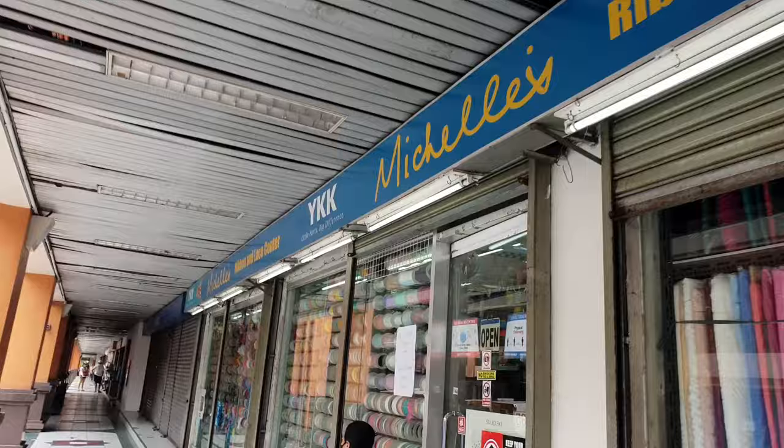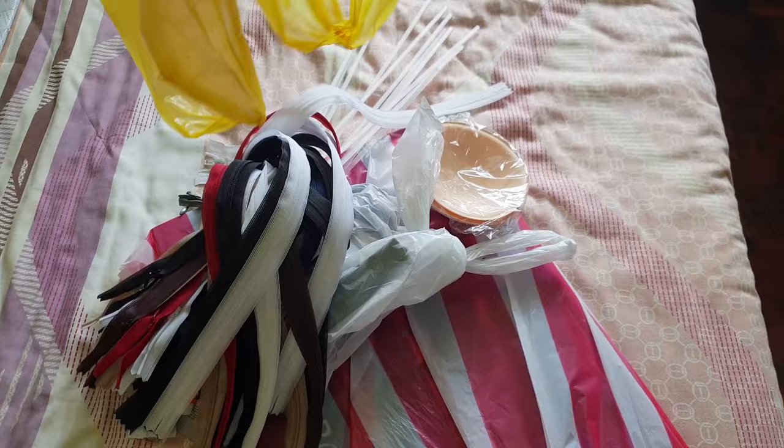So we're going to Michelle's store now to buy sewing accessories like buttons, zippers, and other things. This is Michelle's — that's the name of the store. Everything from buttons to zippers is here. I just finished buying so I'll show you everything later when I get home. So I just got home — let me show you what I bought. I went to three different stores and bought quite a lot.